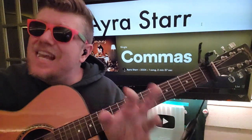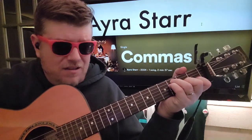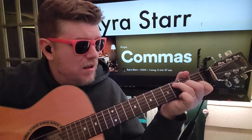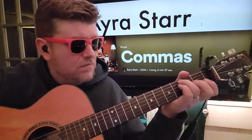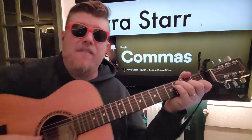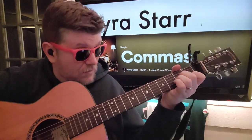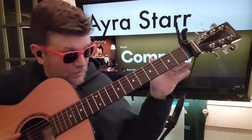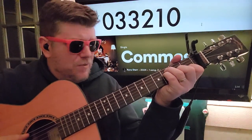We got commas here and what sounds hard on this track is actually fairly easy, right? And then we're gonna hit him with the E. Kip on the first fret, we're gonna do F 033210.